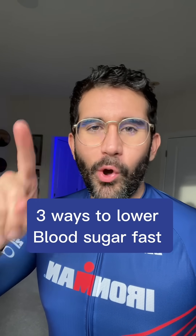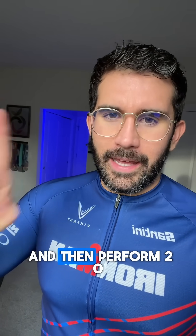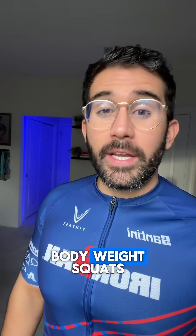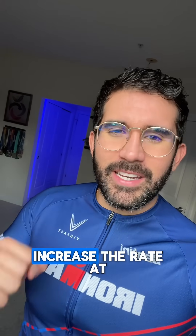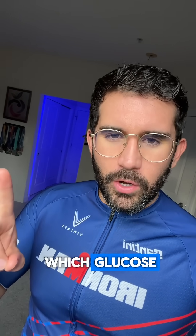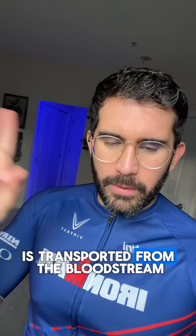Here are three ways to lower your blood sugar quickly. Number one, go on a 20-minute walk and then perform 20 bodyweight squats. The reason why this works is because muscle contractions increase the rate at which glucose is transported from the bloodstream and into the cell to be used as energy.